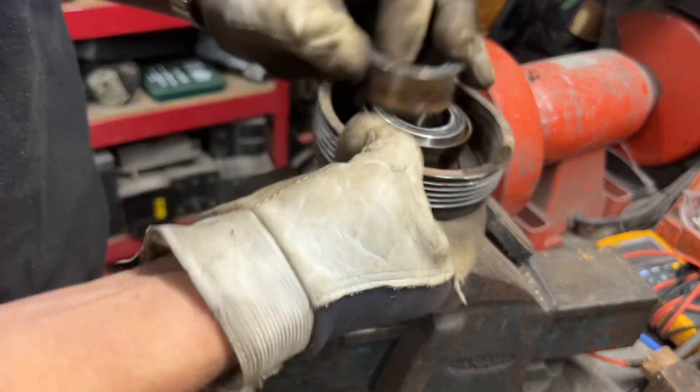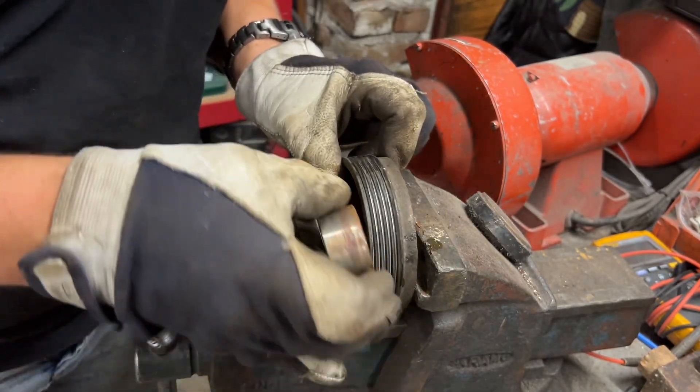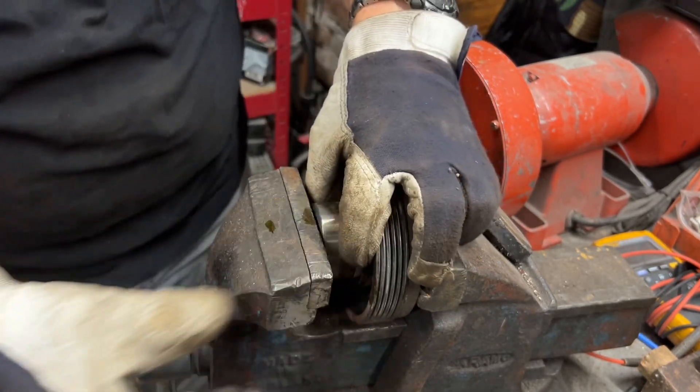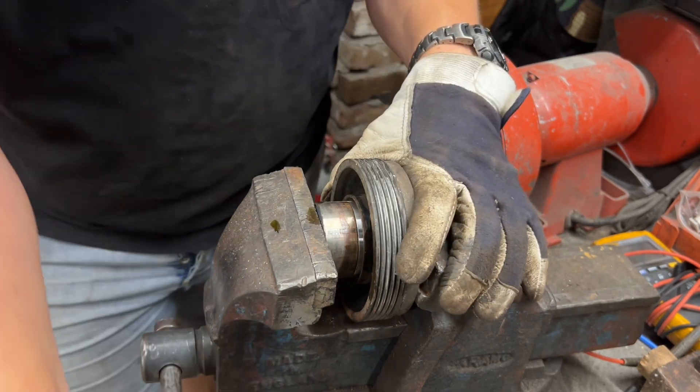We're going to use the old bearing — put it in like this, put this one here, and just drive it in.